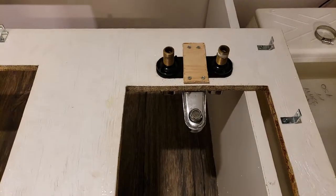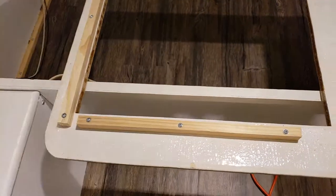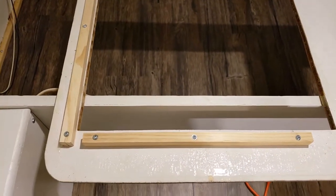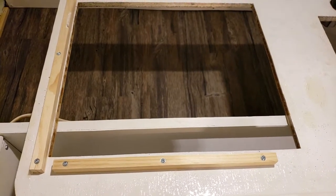In some places there are L brackets to attach it to the framing wood inside of the cabinet, but in other places — like over the refrigerator where there is minimal space, and where the stove goes — I actually had to put in extra wood so that I could screw it back in without taking the refrigerator back out.